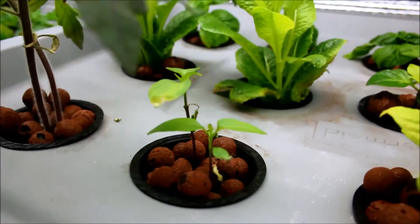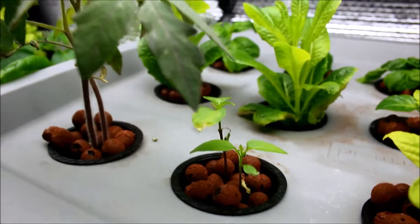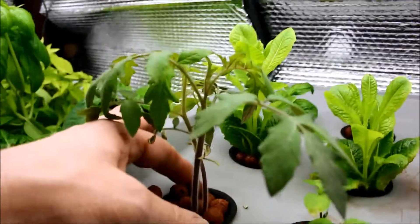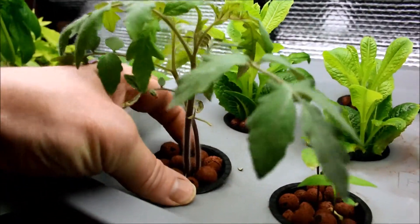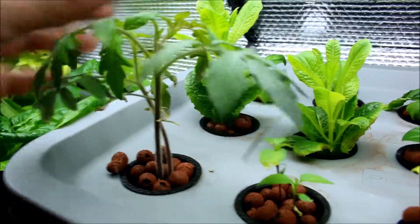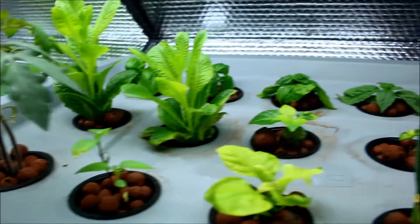Peppers are doing fine. I had started some sprouts just to see how they would do in an aeroponic setup. This tomato plant was about two inches tall last week when I put it in and it's coming along quite nicely.